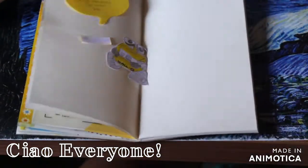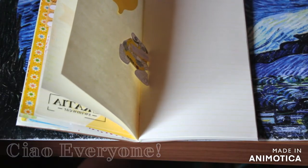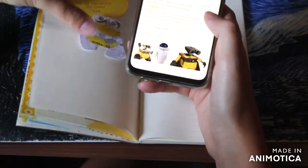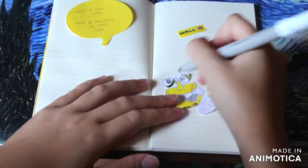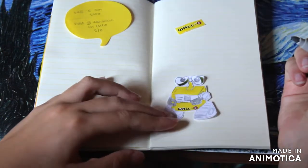Ciao everyone! Thank you so much for watching. Today I'm going to do a little short journal-with-me session. The thing I want to journal about is the fact that I watched WALL-E for the first time — my boyfriend actually made me watch it and I really, really loved it.